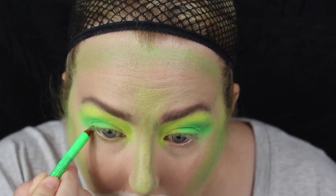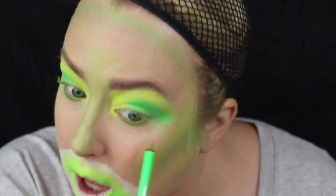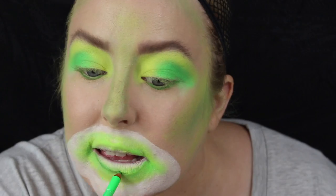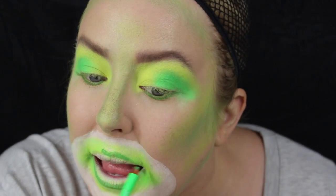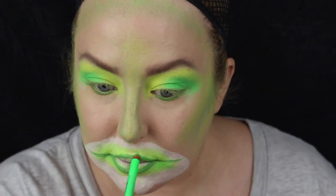Now I'm grabbing a neon green eyeliner by Stargazer and I'm just going to pop that on the lower waterline and outline my lips in it as well. You also want to drag those lips out to the side — almost like a Joker type of look. Just bring the corners of the mouth out.